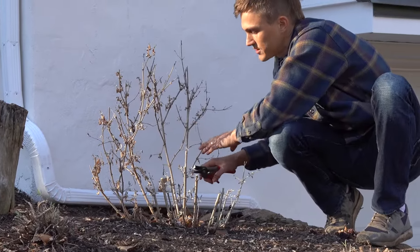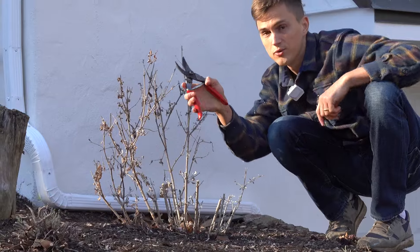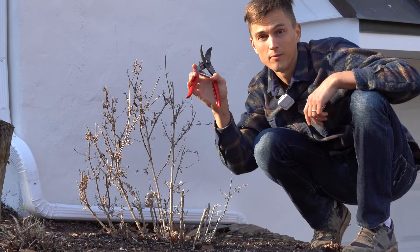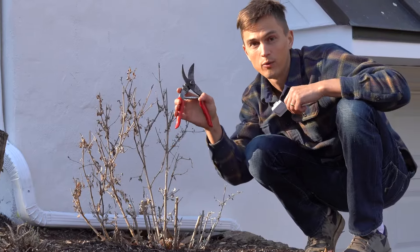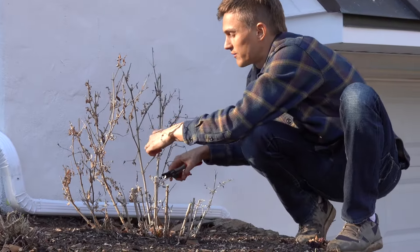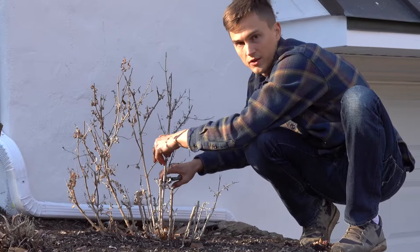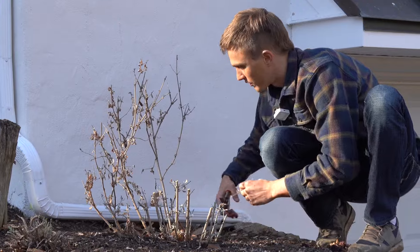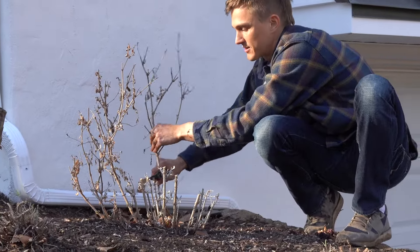If you don't have any sharp shears I recommend using Felcos. I'm using my Felco number fives — if you need to buy some, check out the description, I will leave a link. I use them for everything in my garden. Felcos are pricier than your average pruning shears but they are well worth the investment. They really do last a lifetime.